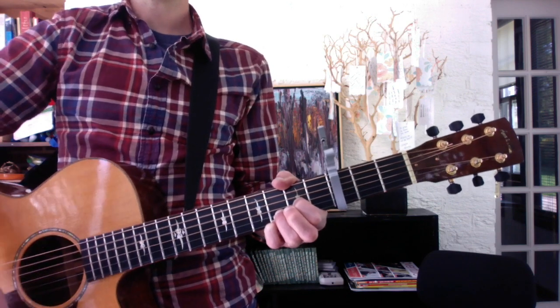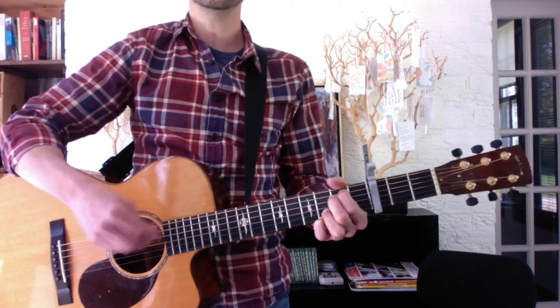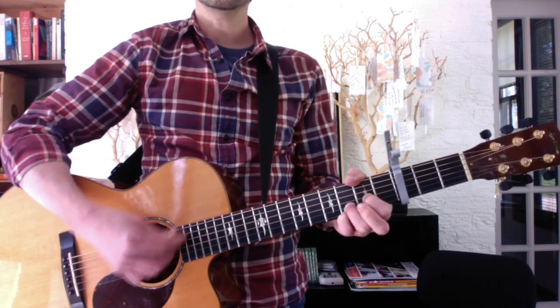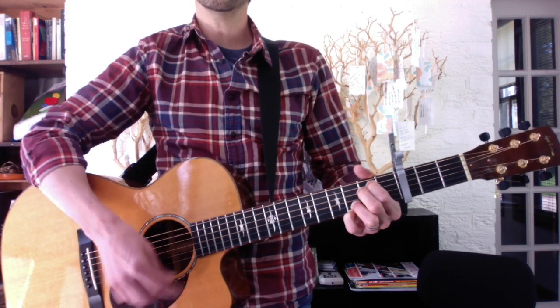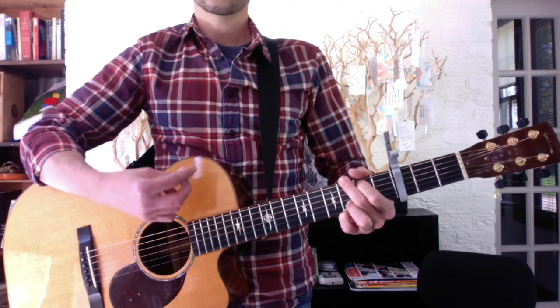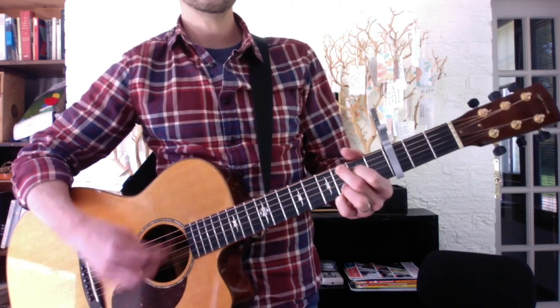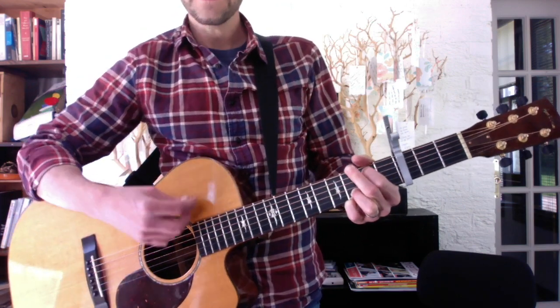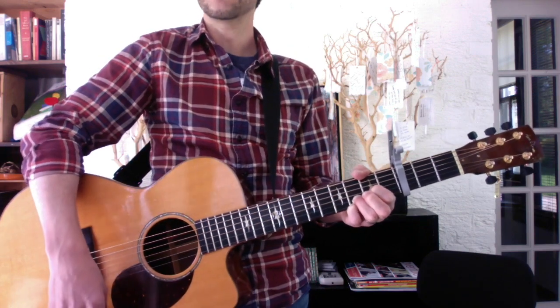'You're gonna be the road that saves me, and I'm after you, you're my Wonderland.' And back to the verse: E-G-D-A.